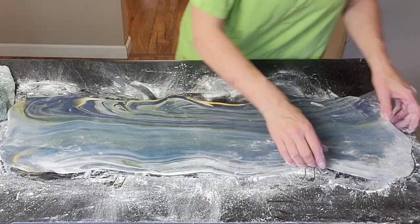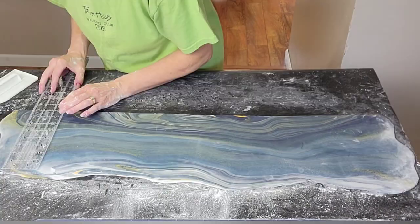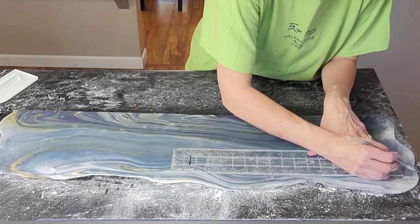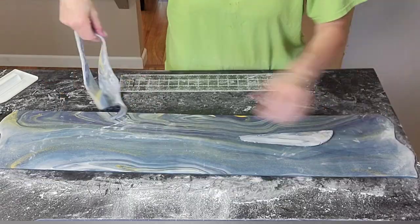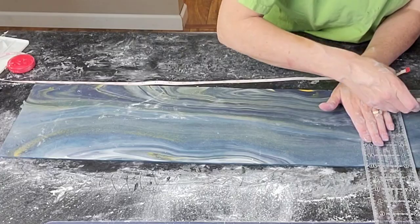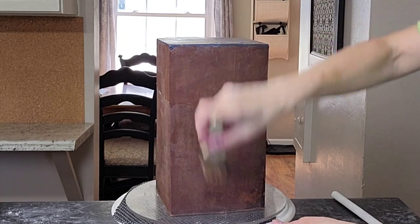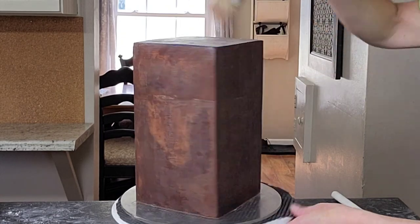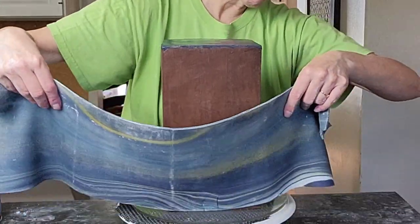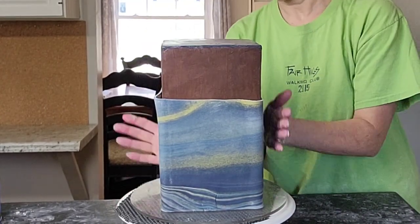Just play with your marbling until you get it where you want it, and keep in mind that the longer you play with it, the more those colors are going to blend together. I kind of had to stop myself. Then I measured out the height and circumference around the cake and cut it to size, cutting off the excess. The nice part about rolling out a big piece is you have more choice on what section you want to use — and remember to check the back, because sometimes it actually looks better than the front.